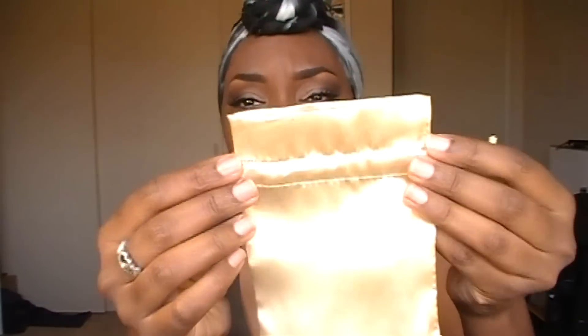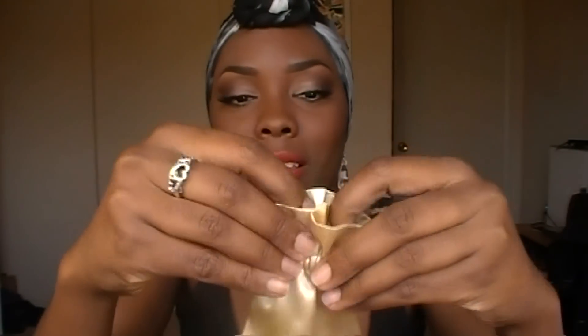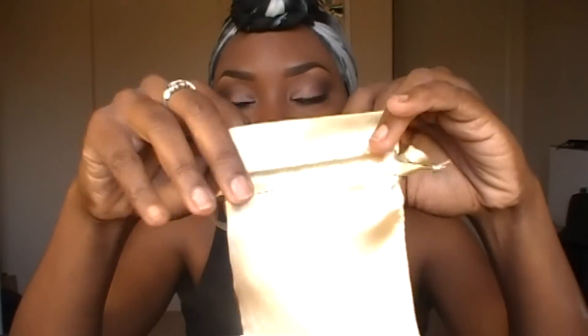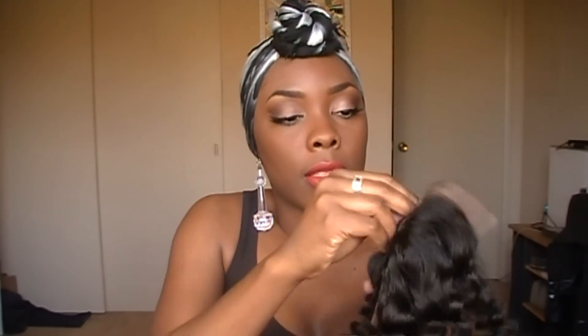The closure came in this gold drawstring bag, and the other two bundles came in this big bag right here, and the longest bundle came in this one. So I'm just going to show you how all the bundles and everything looks — so this is the closure.